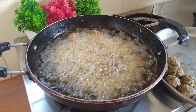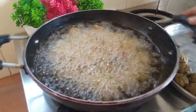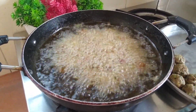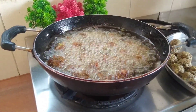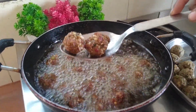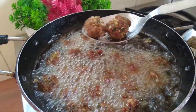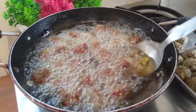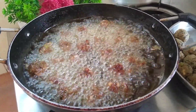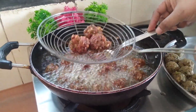شرط یہ ہے کہ آپ نے پوری ریسیپی ہمارے طریقے سے فالو کرنی ہے — اگر آپ نے ایک بھی مسٹیک کر دی یا ایک بھی اسٹیپ سکیپ کر دیا تو پھر کباب آپ کے فریج جا سکتے ہیں۔ اسی لیے آپ نے پوری ریسیپی ہمارے طریقے سے فالو کرنی ہے۔ یہ دیکھیں کیا زبردست حسینی کباب لگ رہے ہیں — دیکھ کر ہی دل للچاتا ہے، بڑی خوشبودار کباب بن رہے ہیں۔